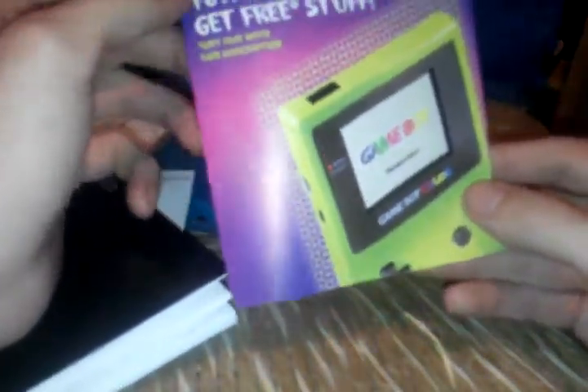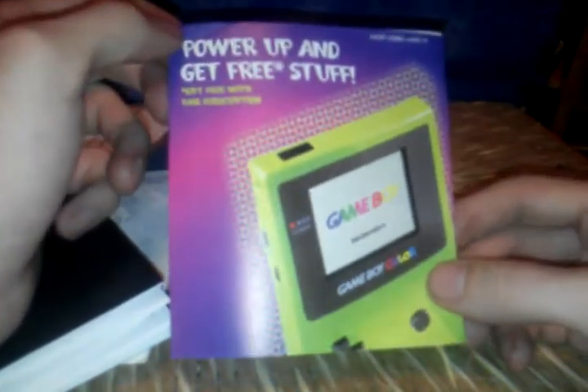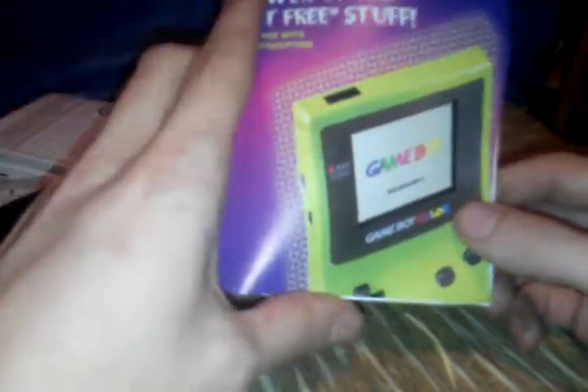And then this — power up and get free stuff. I might add that that is just the most 90s-est picture. Get a free gift with your paid subscription, and it tells you all about Nintendo Power. Little ad for Pokemon Gold and Silver over there. More Nintendo Power stuff. The Game Boy Color pouch! Oh man, this is just such nostalgia.